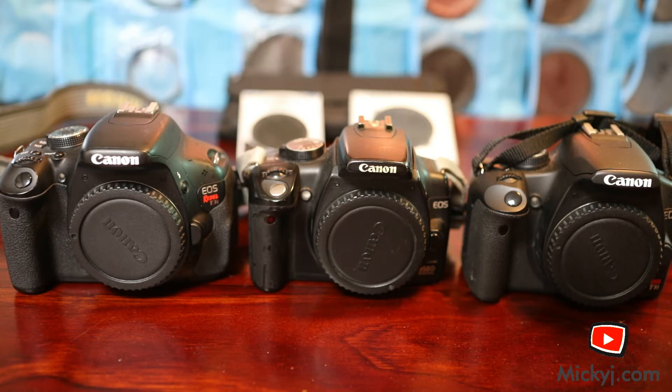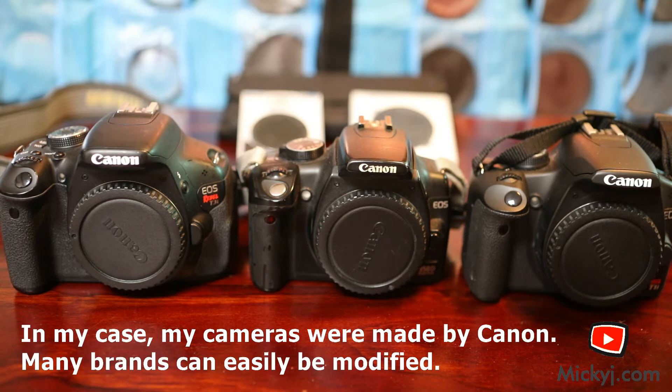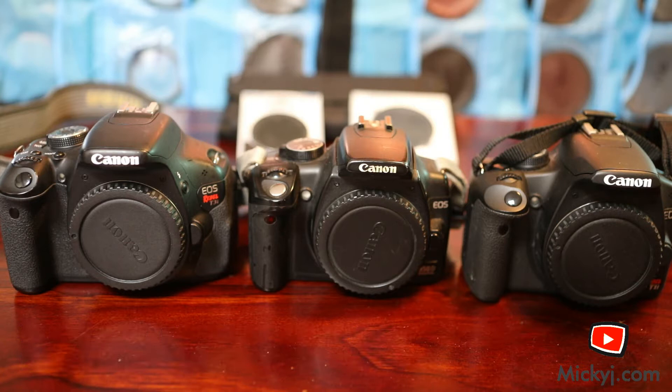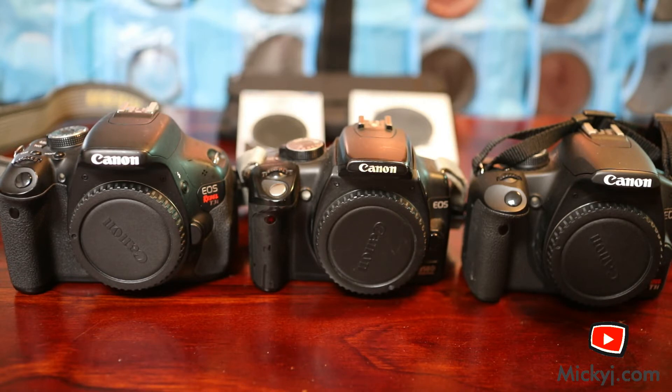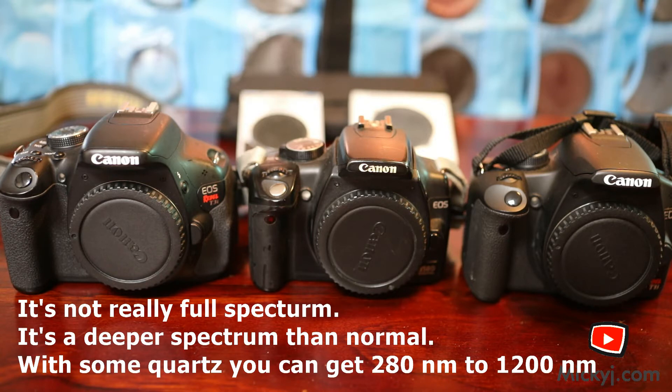Today's topic: full spectrum converted cameras and filters versus cameras that are actually built for specific purposes. Some people modify cameras specifically for infrared, star photography with hydrogen alpha filters, or full spectrum. A full spectrum camera has had the CCD/CMOS filters, Bayer filters and things removed, so it can capture roughly 280-300 nanometres up to about 1000 nanometres.